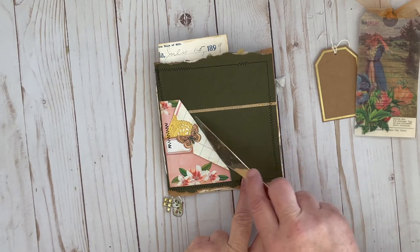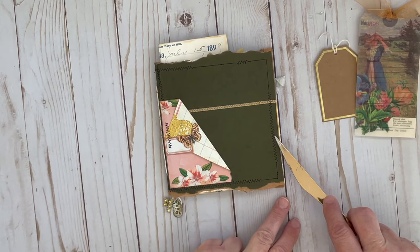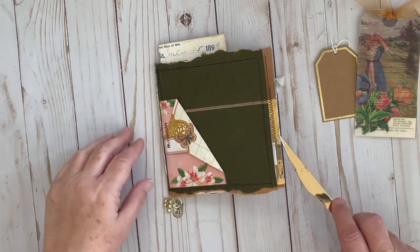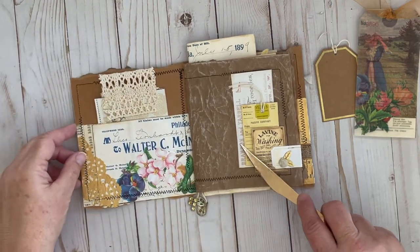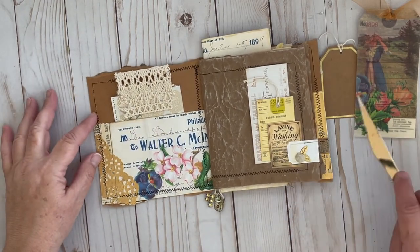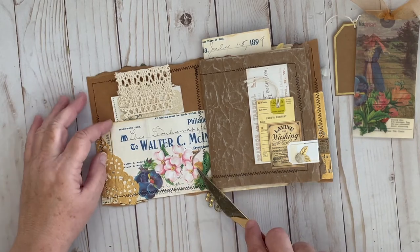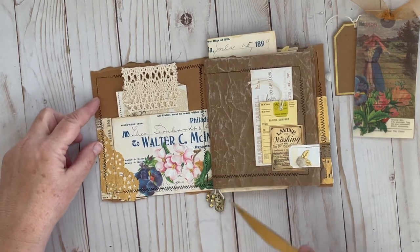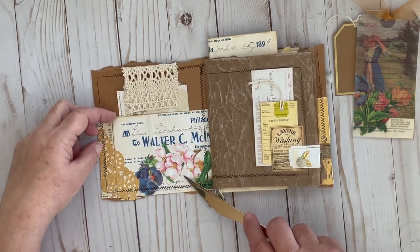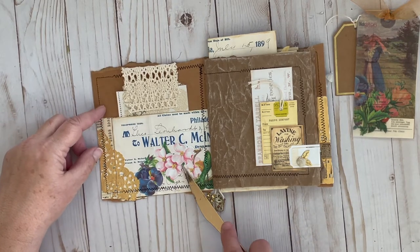This file folder had a seam here, so I just covered it up with some washi. When you open it up, this file folder had a built-in pocket — I've never seen those before, but it was pretty cool. So I went ahead and covered that with Julie's receipt.